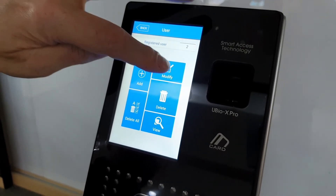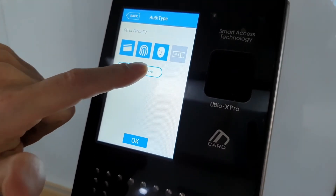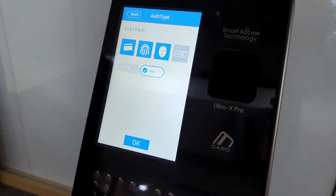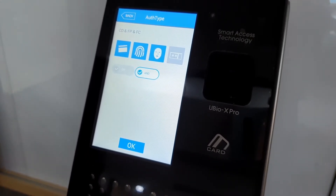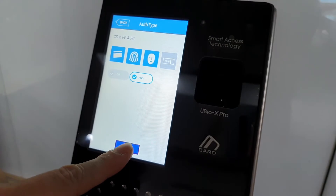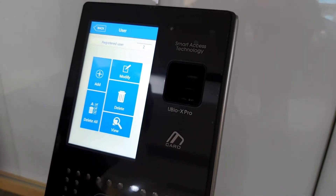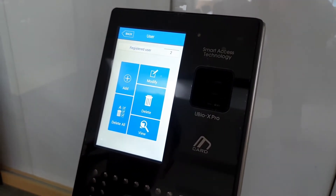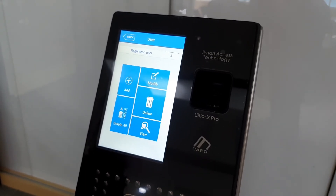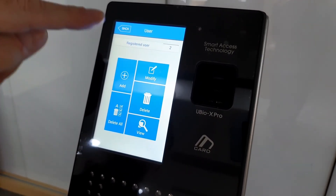Going back into programming to modify user number two, this demonstrates what happens when you switch to the AND function. It can go up to three combinations: card AND fingerprint AND face, giving a higher security level for some installations. In the software, you can also schedule this functionality for specific times of day — for example, 9 to 5 you want easy card-only access, and after that period it will automatically change to a combination of fingerprint and face.